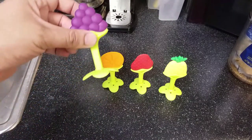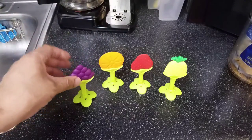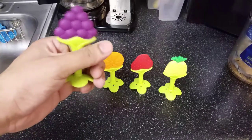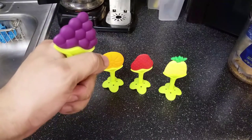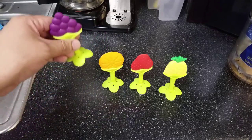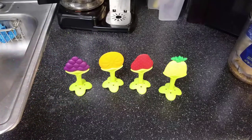I also like that it has this handle here. If you have a baby, you know babies are always gripping, holding, and grabbing things. My baby easily grabs this — it fits right in her hand. She'll put it in her mouth, play with it, and mess around with it. That's another plus.